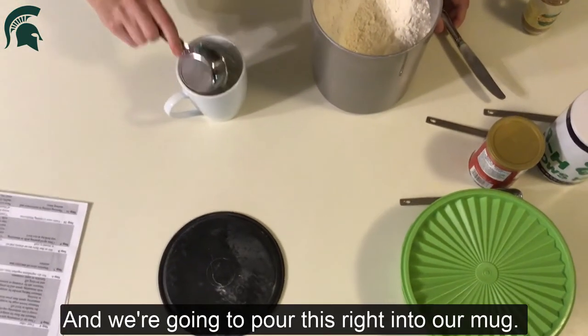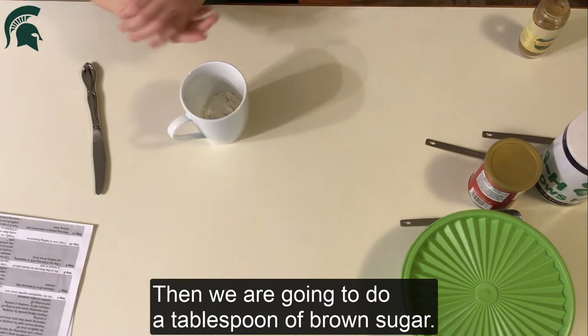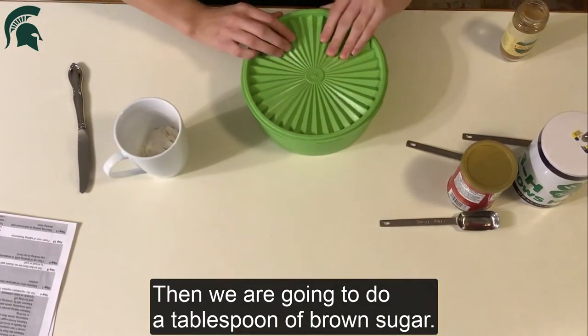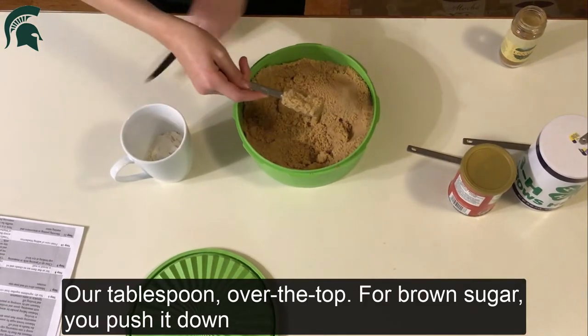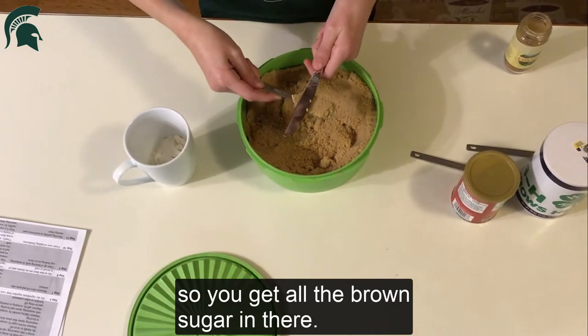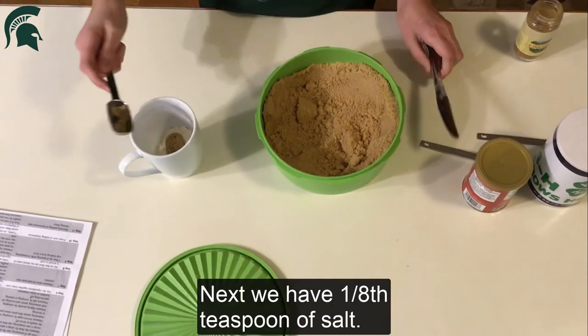We're going to pour this right into our mug. Then we are going to do a tablespoon of brown sugar. For a tablespoon, fill it over the top. For brown sugar, you push it down so you get all the brown sugar in there, and then go over the top to level it. Put that in.